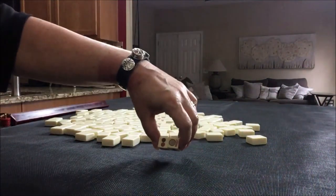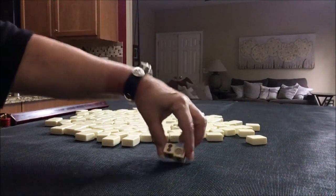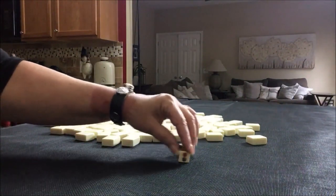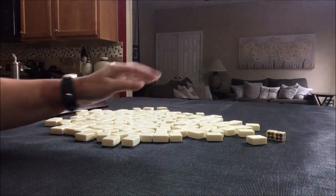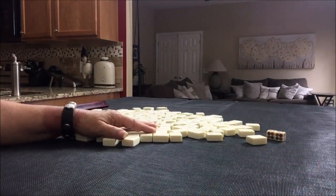I rolled an 8. The Joker is a 6, so that means we're going to be player 4, non-dealer. I'll get 13 tiles and create a Mock Charleston with no Jokers.